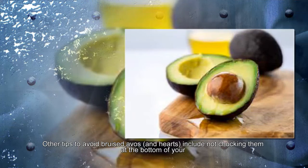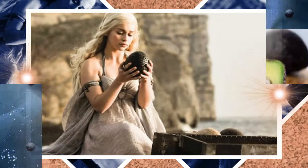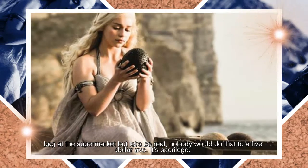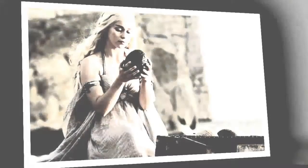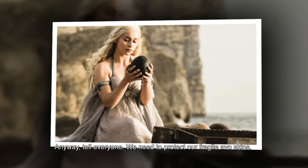Other tips to avoid bruised avocado hearts include not chucking them at the bottom of your bag at the supermarket — but let's be real, nobody would do that to a $5 avocado. It's sacrilege. Anyway, tell everyone: we need to protect our fragile avocado skins.